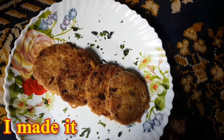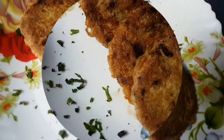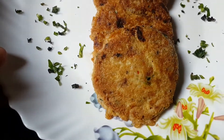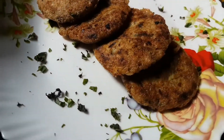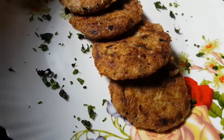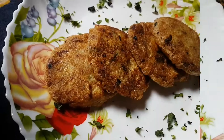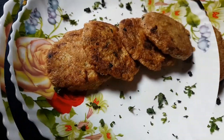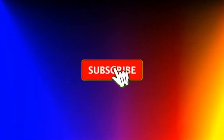I made it — the shami is completely ready. If you like it, please subscribe. I will see you in the next video. We will fry it.